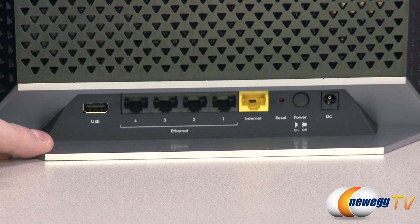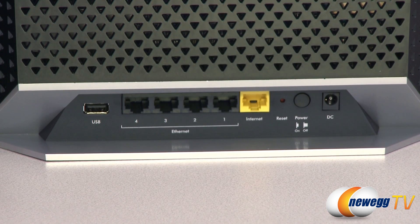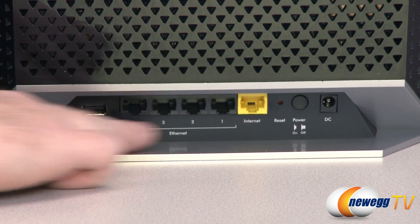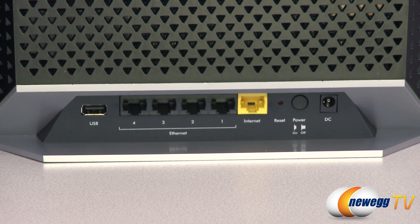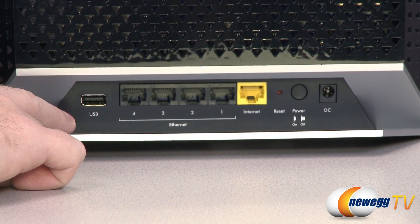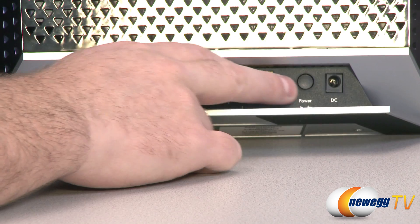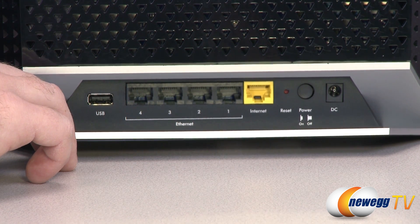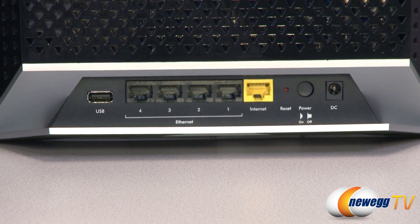At the back, we have the rest of the connector ports. There's the USB port — as mentioned, you can connect a printer or an external USB hard drive for NAS or network printing. There's a four-port built-in gigabit ethernet hub, your internet port to connect to your WAN, and a recessed reset button you can use with a pin to reset the device to factory defaults. There's also a power button and the DC input for the AC adapter.